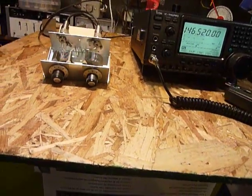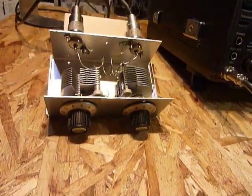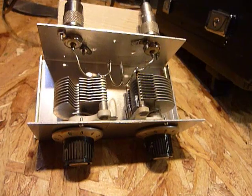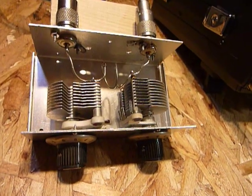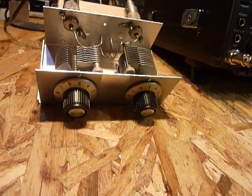Anyway, what I have here is a little two meter antenna tuner that I built. Now I'll tell you, I was never interested in a two meter antenna tuner — never thought I would ever need one.